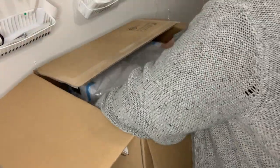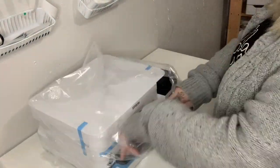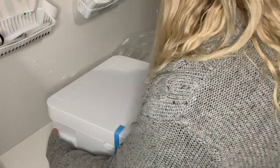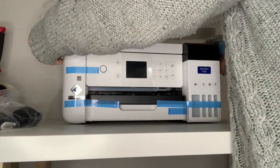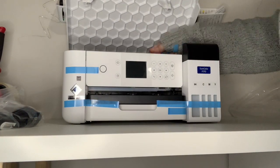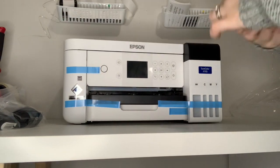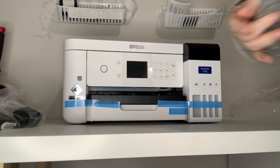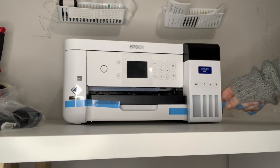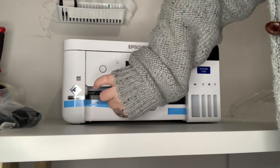The printer itself cost me $519 Canadian, and that came with what you see me pulling out of the box — one full set of inks. Each bottle of ink is 140ml. I also ordered an additional set of inks and additional paper. The paper I took out of the box and the additional set of inks that were in their own cardboard boxes do not come with the printer.